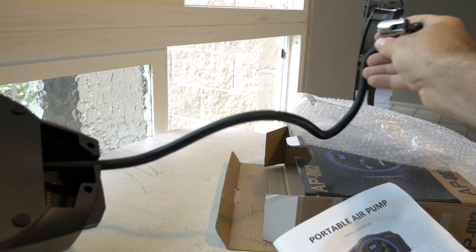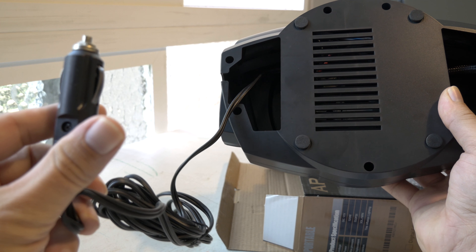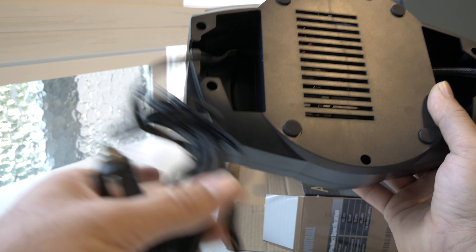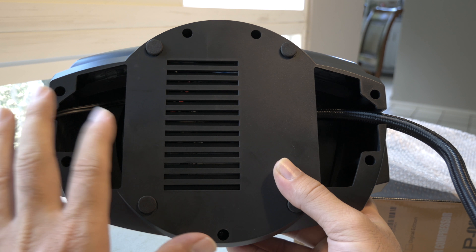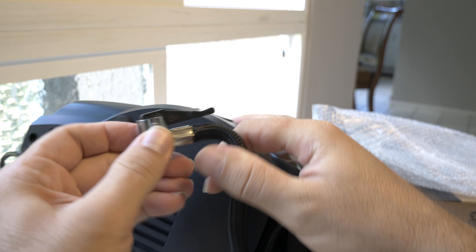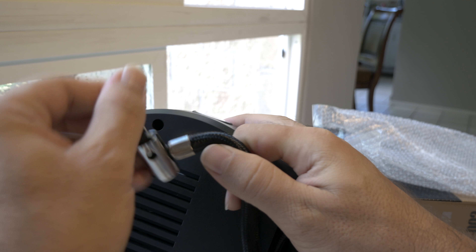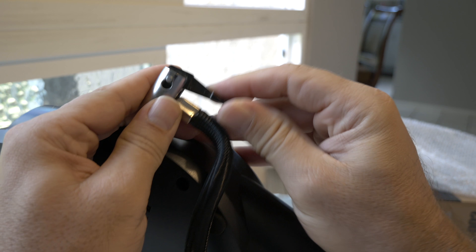The hose feels pretty heavy duty and the cord seems nice too. I like that they're separate and not combined, because a lot of compressors combine them and you have to fight to stick them back in. I do wish they had included a screw-on type connector rather than this push-on style, which feels a little cheaper.